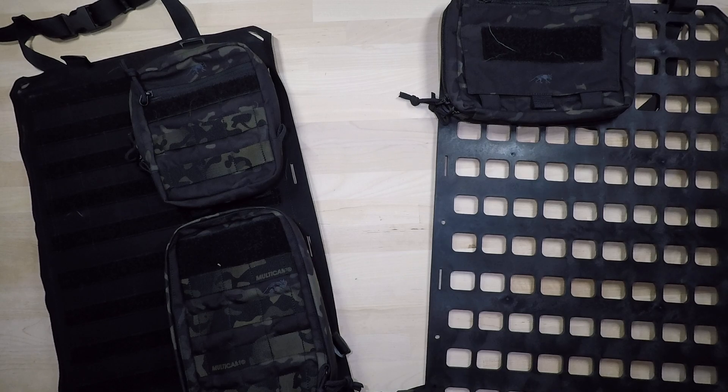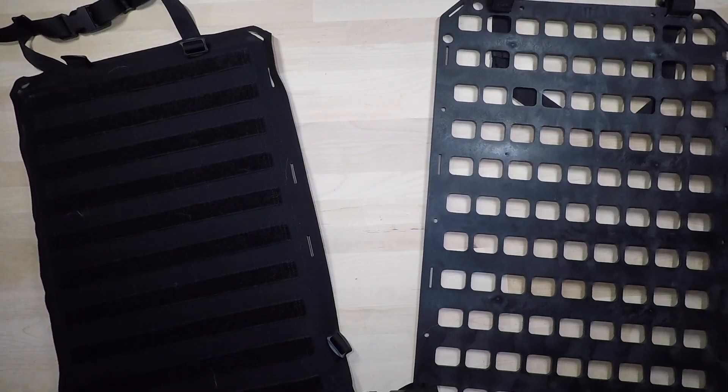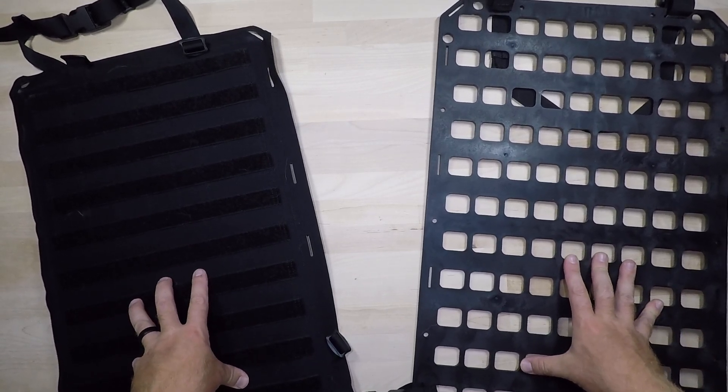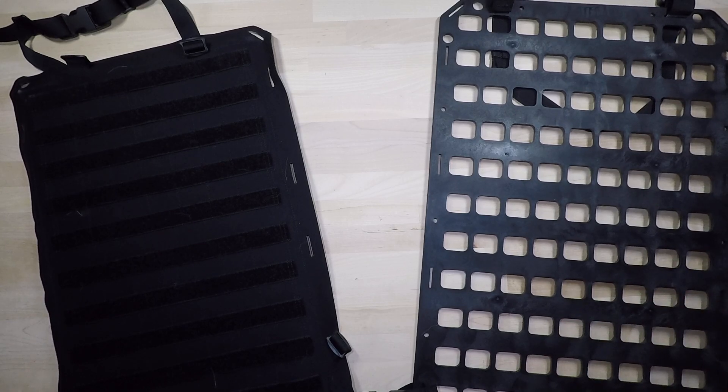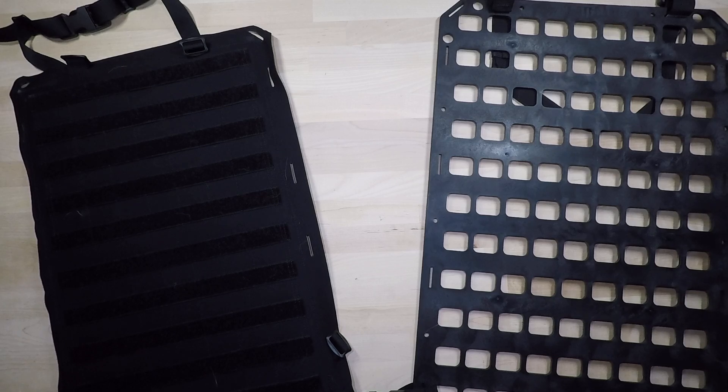I highly recommend both the Tasmanian Tiger and the Grayman Tactical over the One Tigress — it's worth the investment. Take the time to assess your vehicle and seat to determine the best fit. Don't just buy the most expensive or cheapest option; look at the seat, check how much space you have, and decide accordingly. A four-door vehicle with a full rear seat warrants something larger, while a smaller crew cab suits the more compact configuration. If you have any questions leave a comment, and like, share, and subscribe.